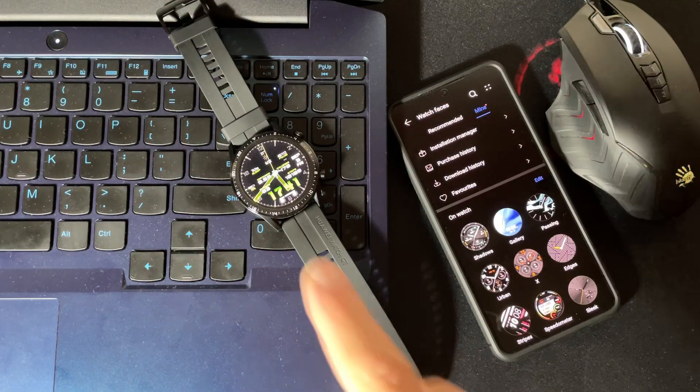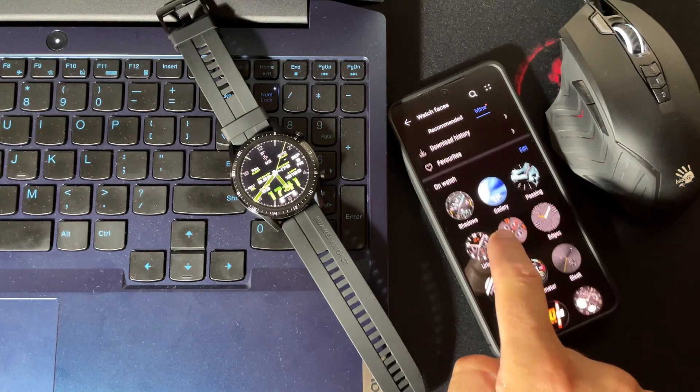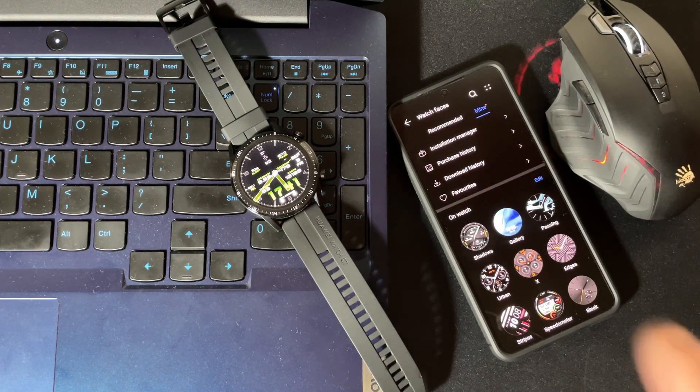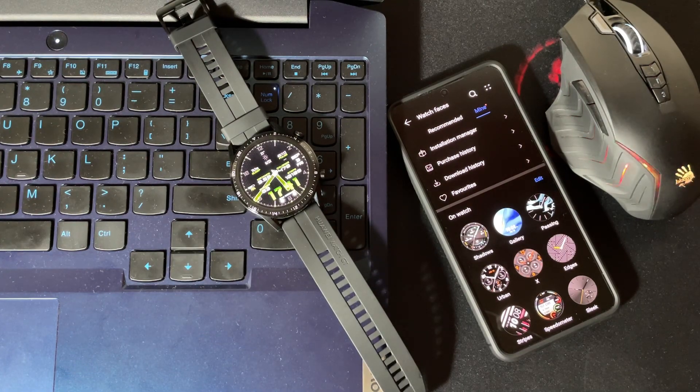If you want to use custom watch faces on your Huawei watch but you have a Huawei phone, you cannot use this method. For Huawei devices you need to take a phone from another brand, install this modified Huawei Health application, install your custom watch faces, and then switch back to your Huawei device.